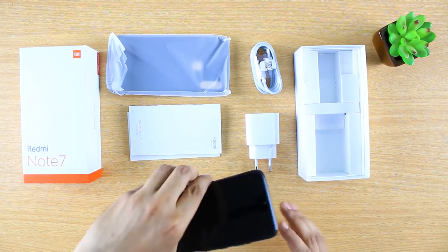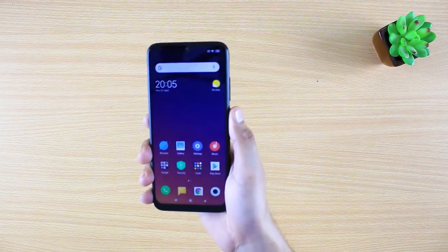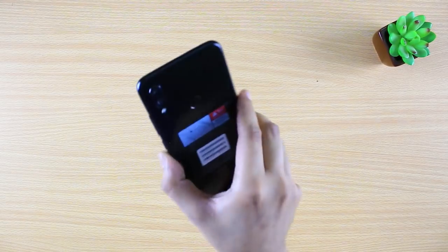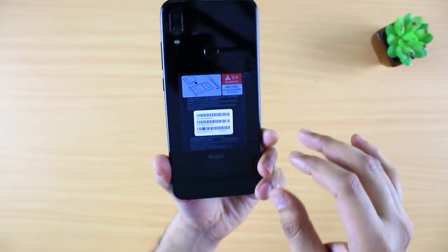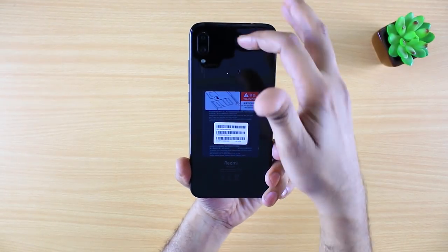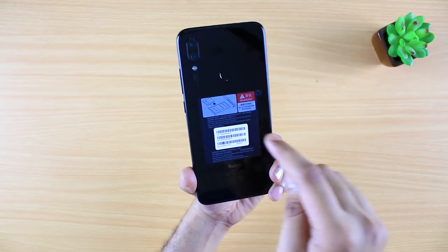I've already powered on and set up the phone. Let's look at the back side first — it's an amazing blend of metal and glass that gives a proper glossy effect.